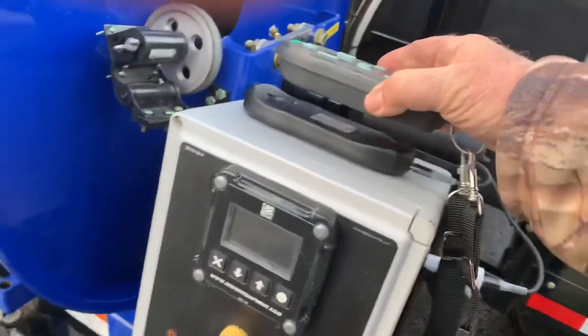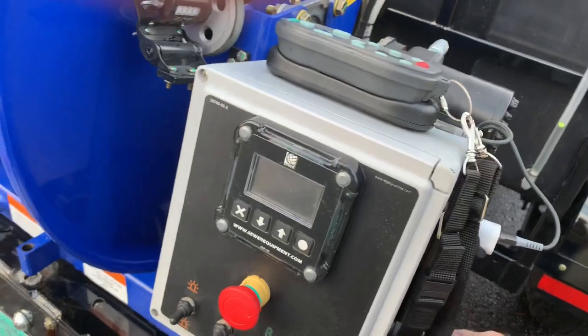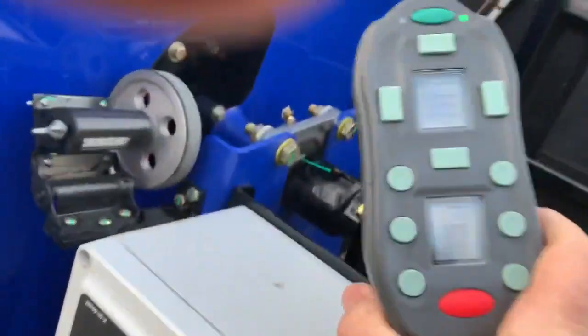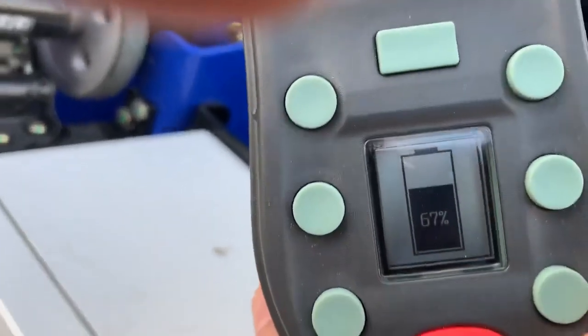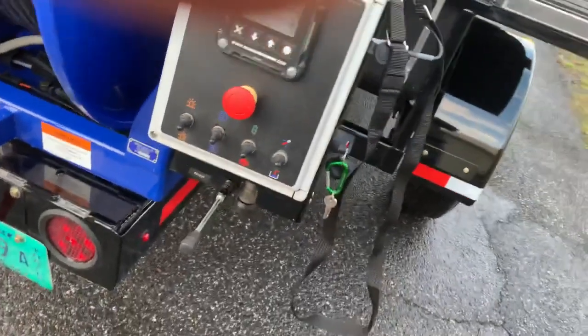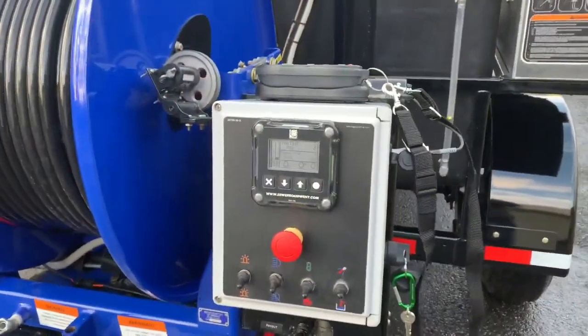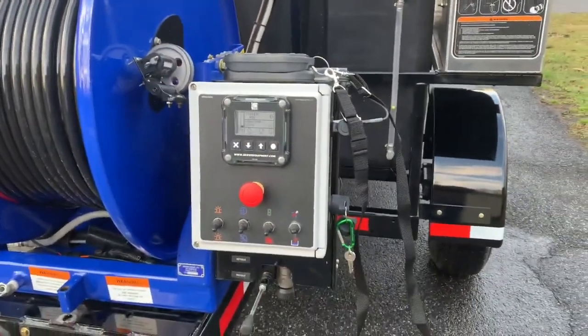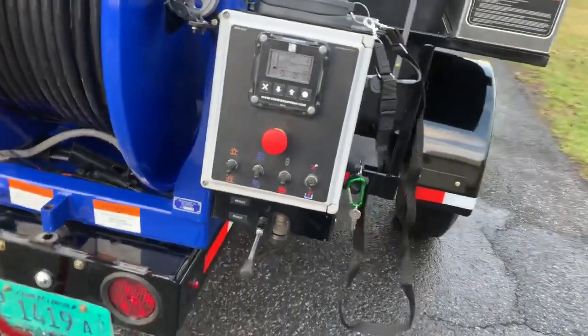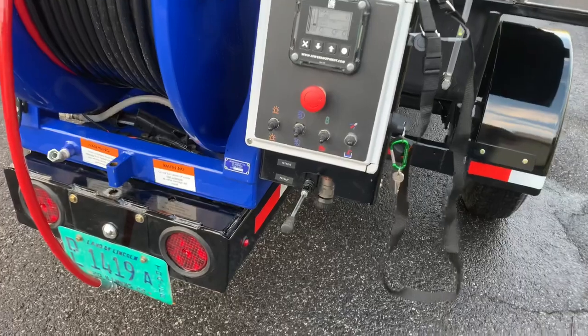No batteries needed for the remote — it sits right on a charging plate. When you put it on the charging plate, a little battery icon will show up and tell you how much battery you have left. Also, if you ever go to use your remote control and you have less than 10% battery, it will give you a warning so that you don't start jetting and then find out your battery needs to be charged. It'll let you know.